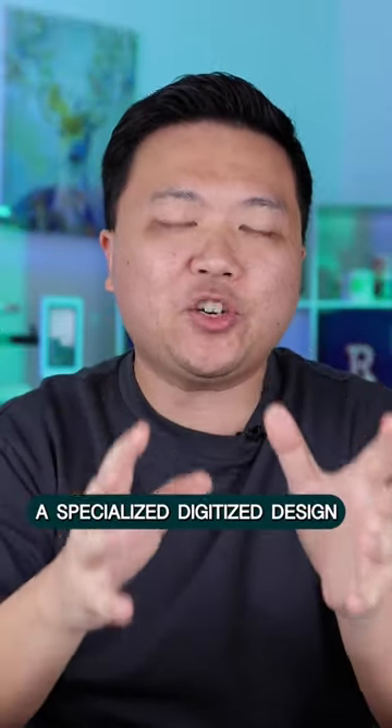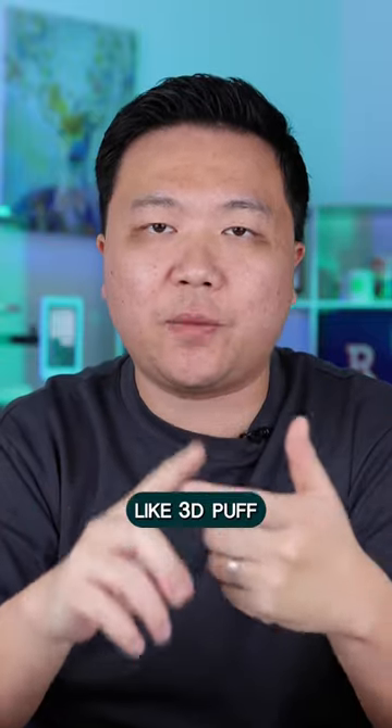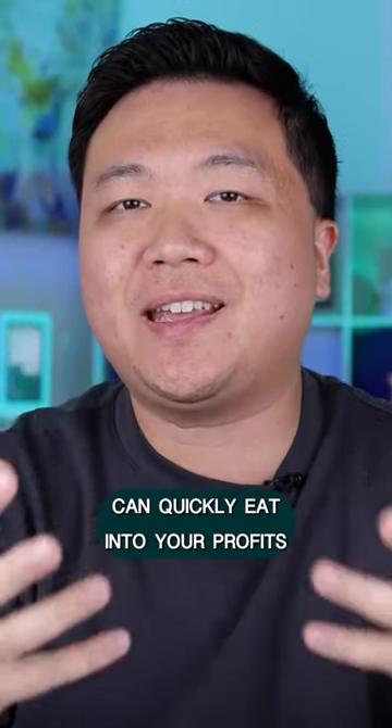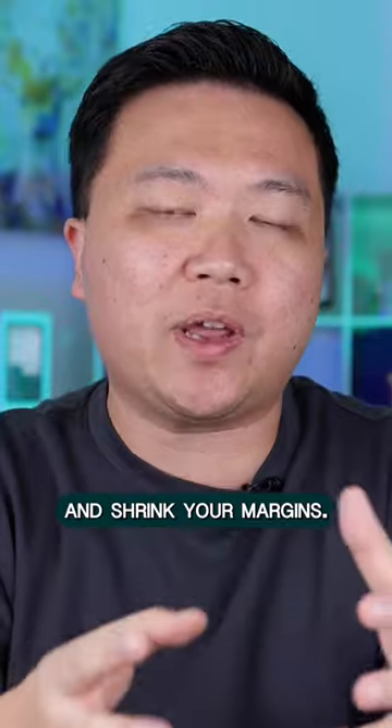And to make matters worse, a specialized digitized design like 3D puff or chenille embroidery can add up to $50 to $60 per design. Doing this over the long run can quickly eat into your profits and shrink your margins.